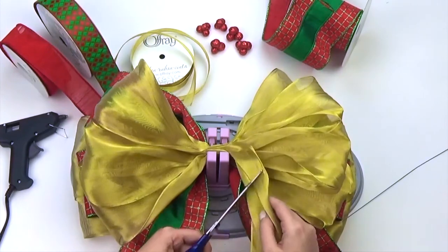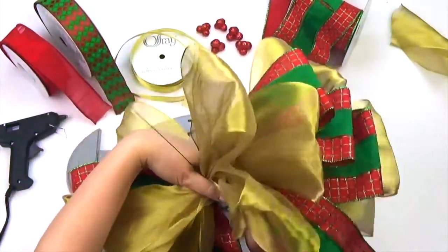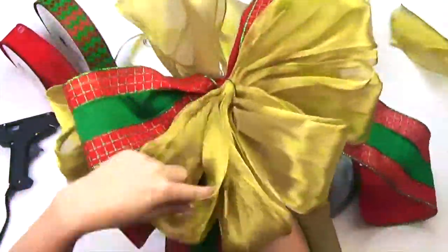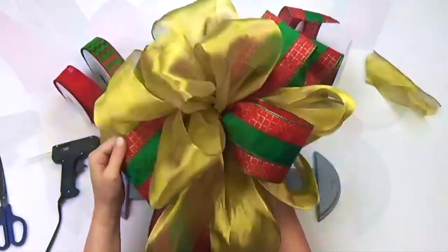Again, repeat the same steps for an additional six loops. Gather your ribbon, twist with wire to secure, then arrange and fluff your bow. It's that easy. Now you've finished a beautiful 18-loop topper for your holiday tree.